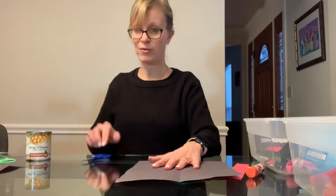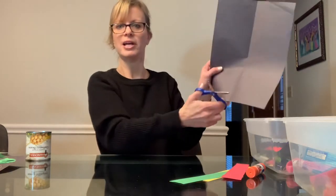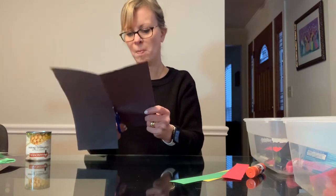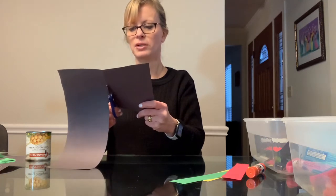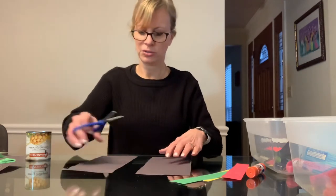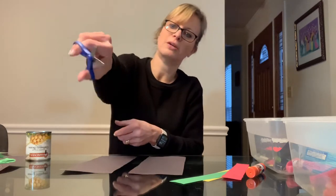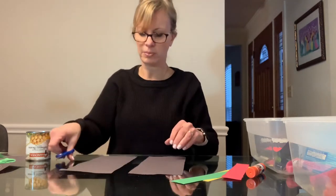We're going to pick up our scissors the right way — thumbs up in the little hole — and practice opening and closing. We're going to cut right on the line. Some kids might need help keeping their thumb up when they cut. It's always nice to give support at the wrist instead of on top of the hand; that allows them to practice opening and closing the scissors. Your support at the wrist keeps their thumb from turning in. Just hold them back there and let your child open and close to cut the paper.